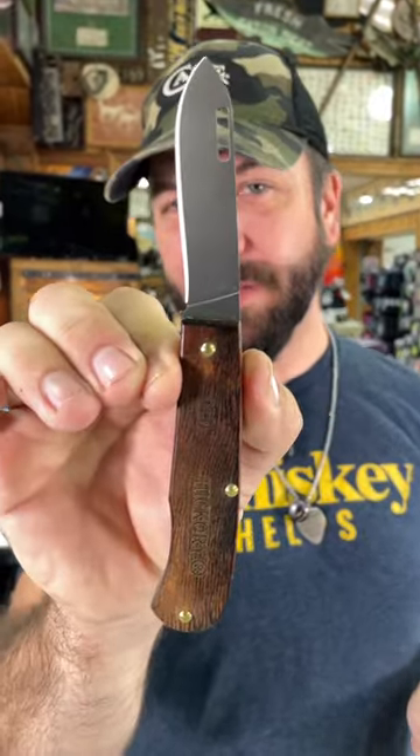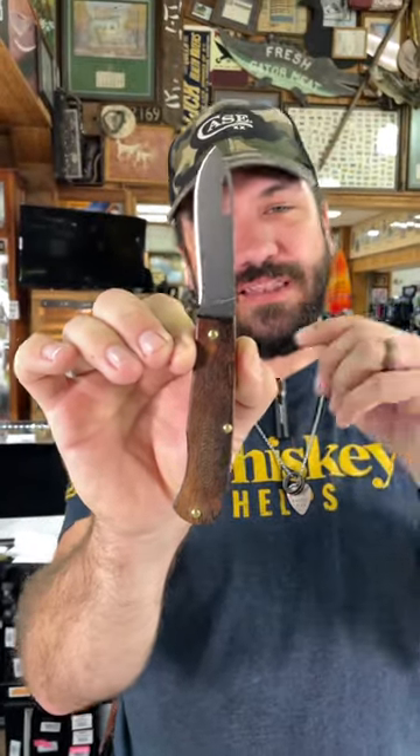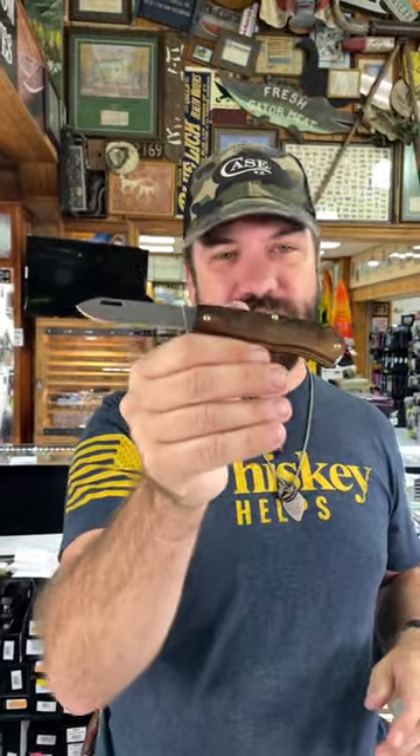What's more, it's made right here in the USA in Franklinville, New York. Coming in at $39.95 — under 40 bucks for a USA-made folder, you can't beat that folks.